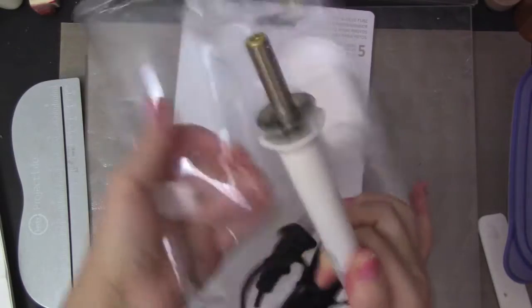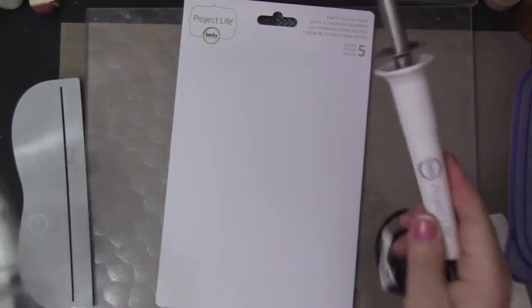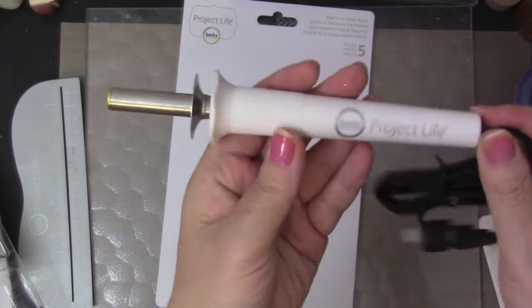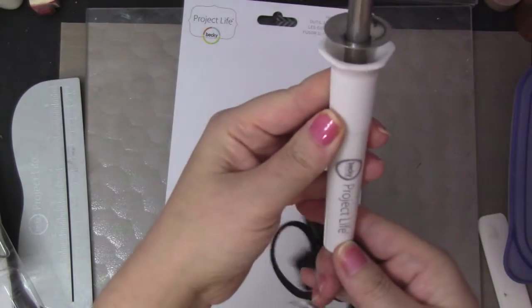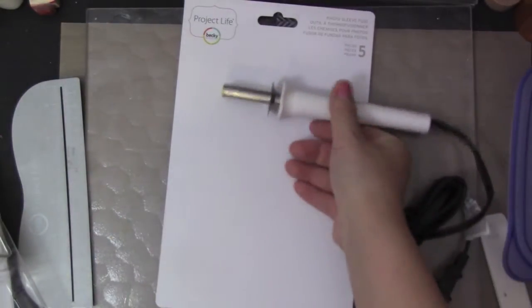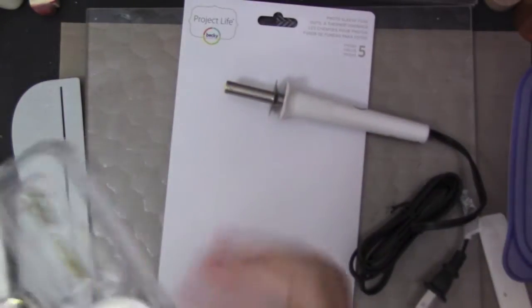I'm not going to be using it right now — it's kind of late at night for me. It comes with the handle. Oh my god, super cute, right? I love the white. I actually like this better.